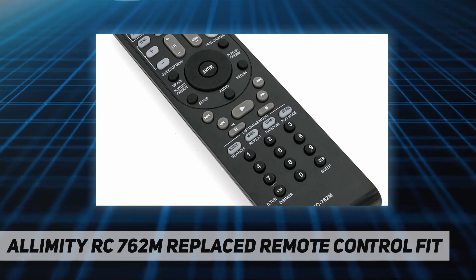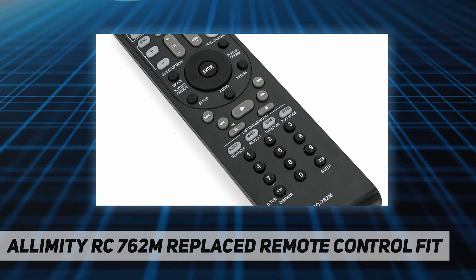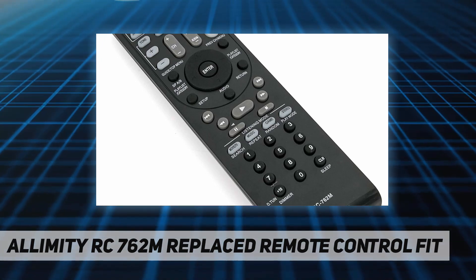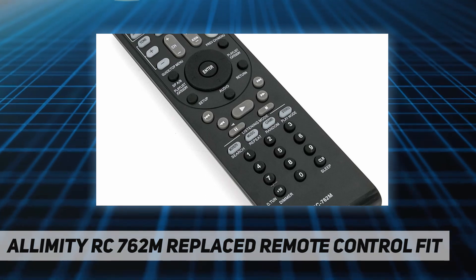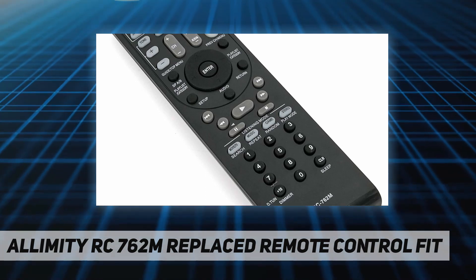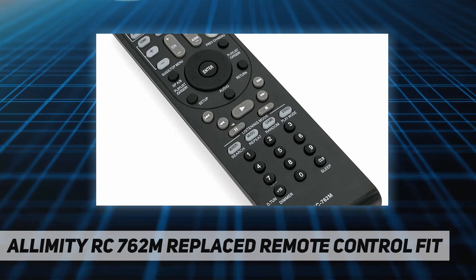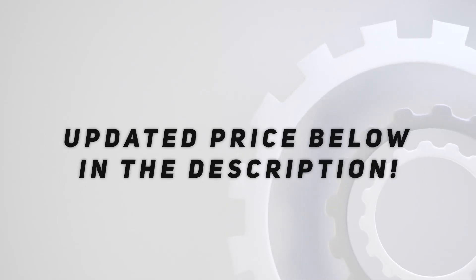No need for any setup — just insert alkaline batteries to use. US warehouse shipping, fast delivery, 90-day warranty. Check out the video description for the updated price.